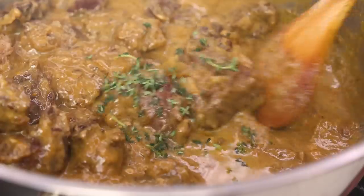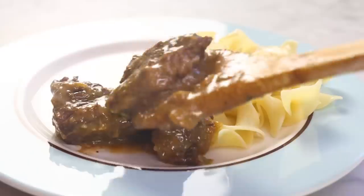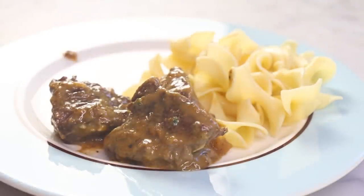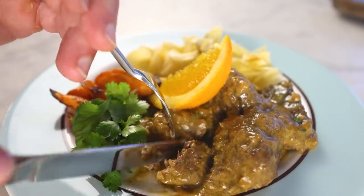Here's an easy beef braise for a rainy day that tastes a little of the sun. It's flavored with orange and lime. You could thicken the sauce with starch, but I thickened this with egg yolk. The result tastes like a beefy hollandaise, which I suppose it literally is.